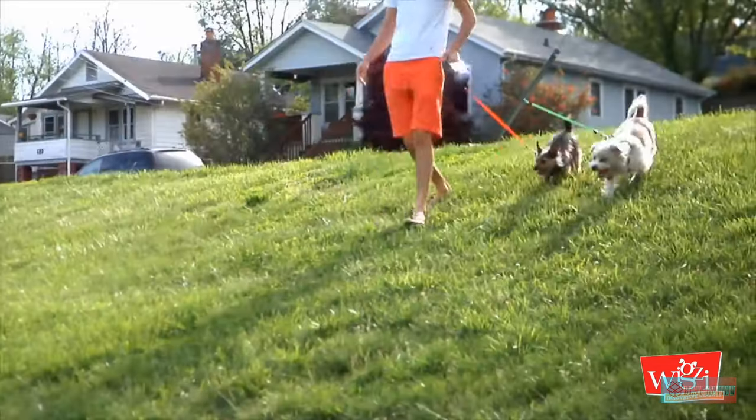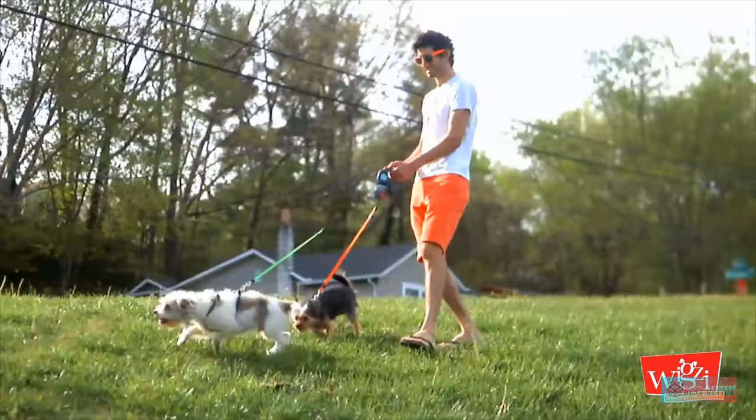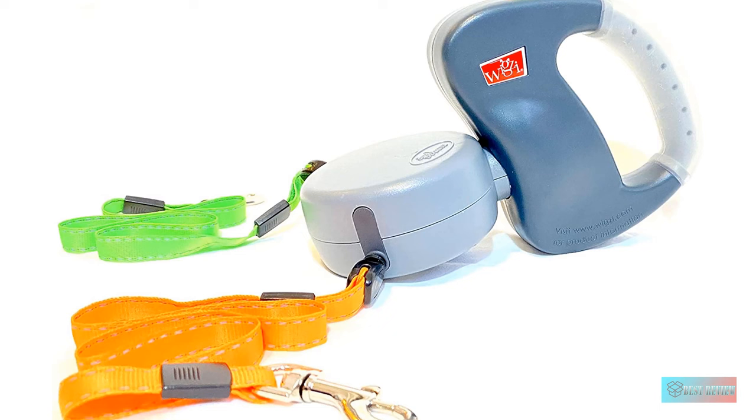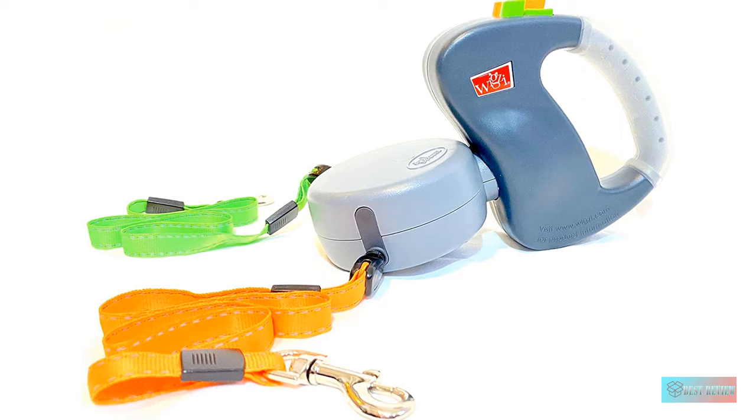The orange and green leads are also reflective for added safety in low-light conditions. Unfortunately, this won't work for you if you have large dogs over 50 pounds — the leash can only handle two pups under 50 pounds each.